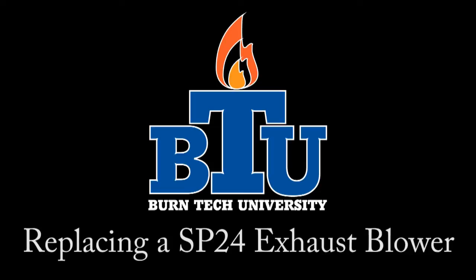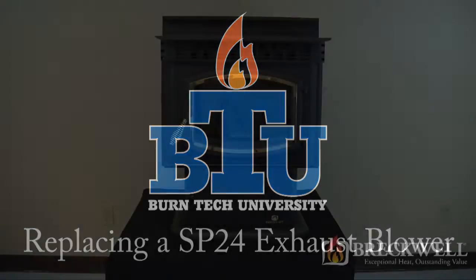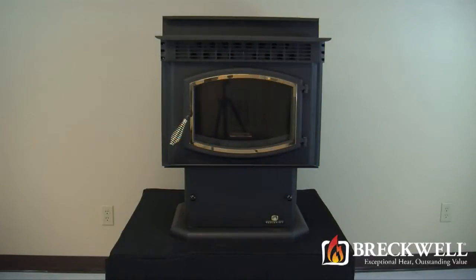Welcome to this edition of Burn Tech University presented by Breckwell. In today's video we'll show you how to properly replace the exhaust blower in your SP24 pellet stove.